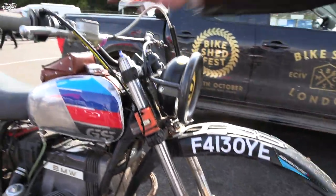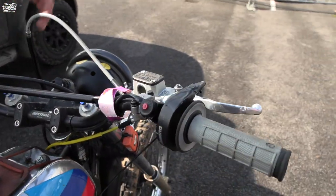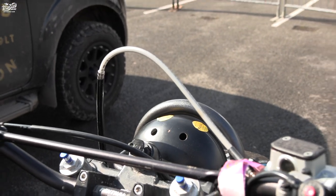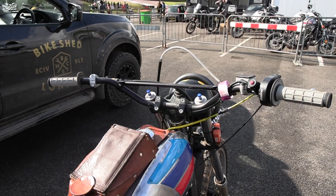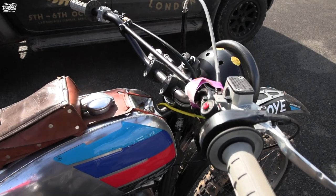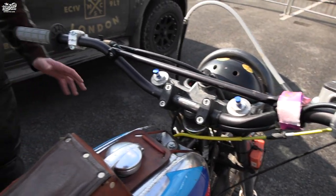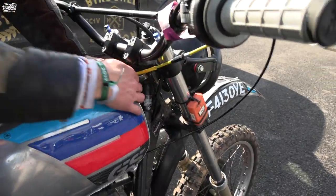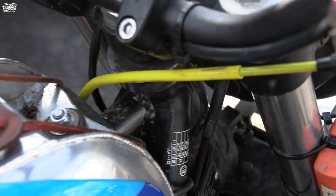I've got a Brembo caliper off of a KTM 500 with braided hoses, which is working quite nice, and some high-rise Renful bars. This bike is in a state of evolution so nothing's finished — it's a prototype. The frame's been modified up here for extra strength, with a bar welded in there.